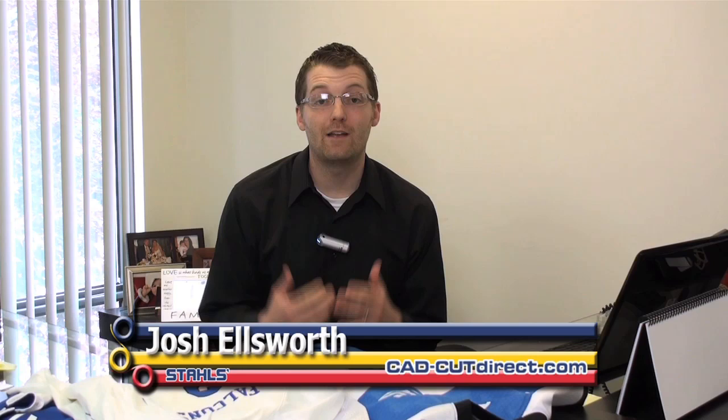Hi, I'm Josh Ellsworth with Stahls. For over 80 years, Stahls has been the leader in heat printing. We manufacture the most technologically advanced heat presses along with a wide variety of solutions for heat printing team uniforms. This particular demonstration is one part of a complete tutorial titled Decorating Team Uniforms for High School Athletics.